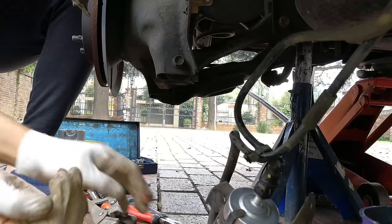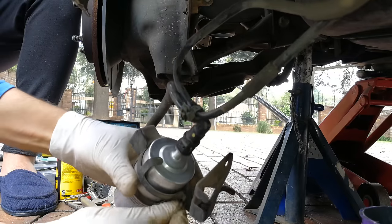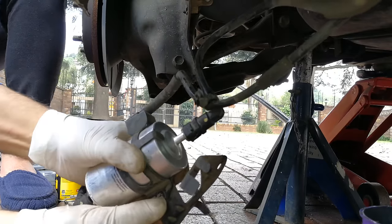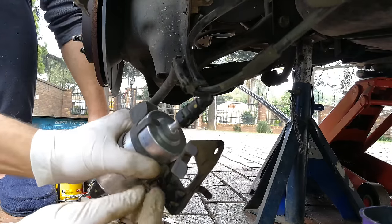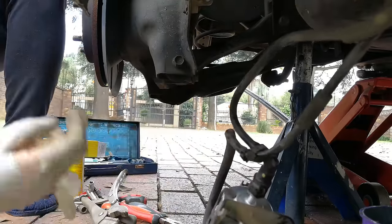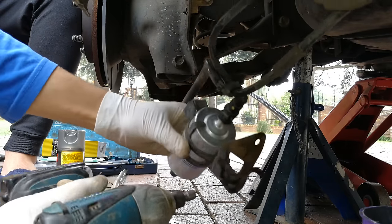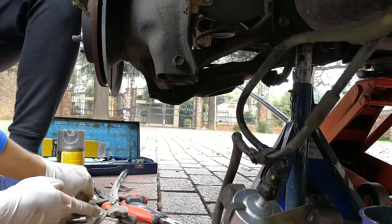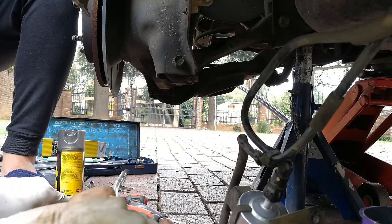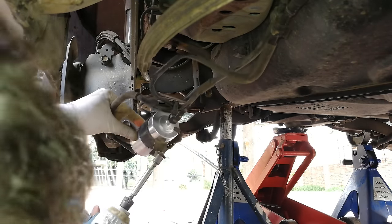We've got that on there. Now to reassemble — we're going to put this nut back on. The electrical connection is done. Now we go back to the size seven, then back to the size ten. Putting this one back like that.